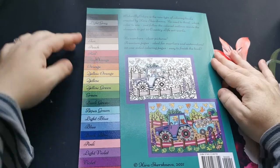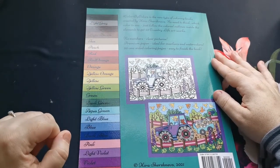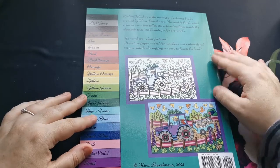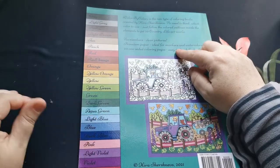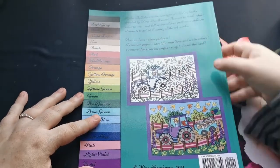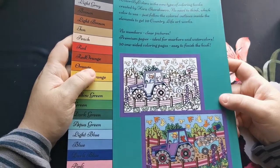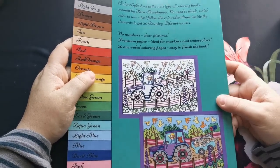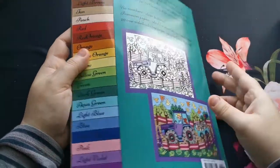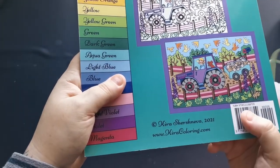On the back of the book, as normal, we have our 22-color palette down the side, and Kira lets us know that we have 20 images in this book to color and there are no numbers — premium paper and 20 one-sided coloring pages.